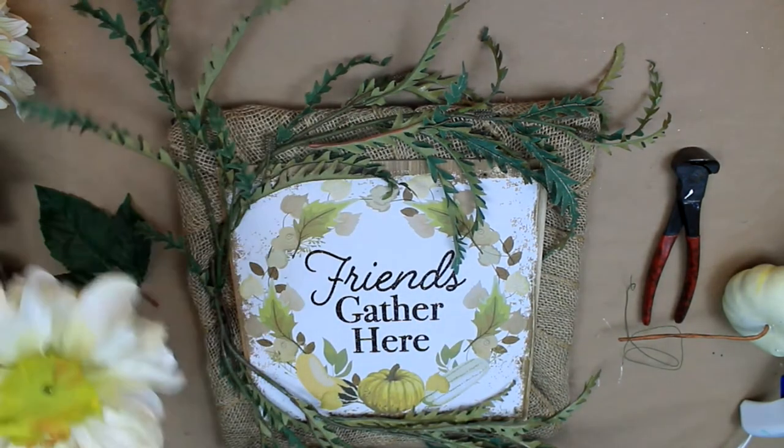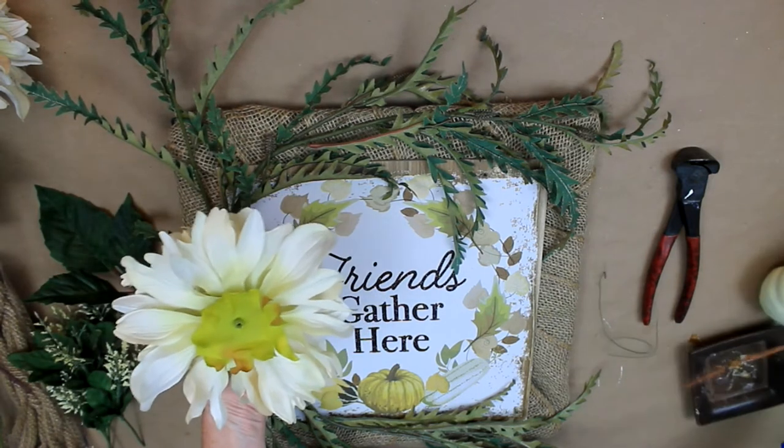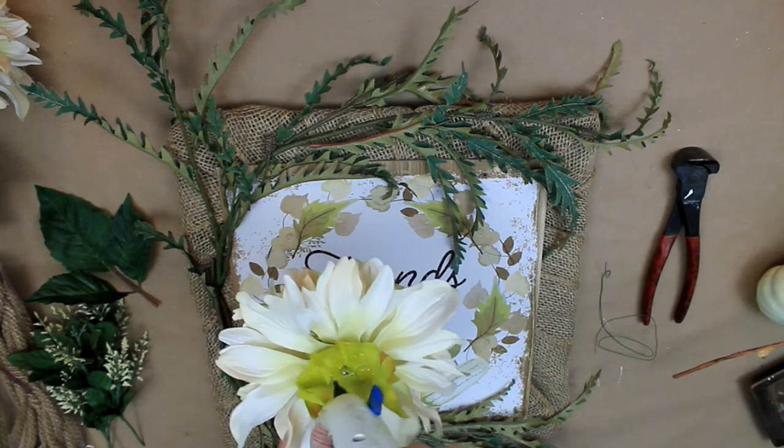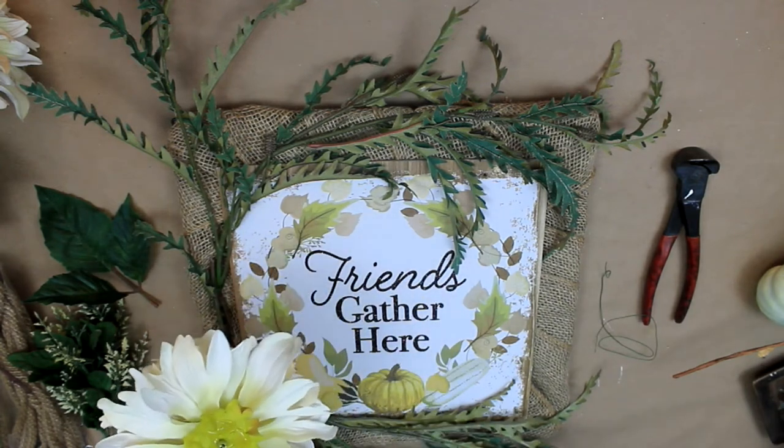So I'm going to take this mum — I believe that's what that is — put some glue on there and just attach that into a corner.